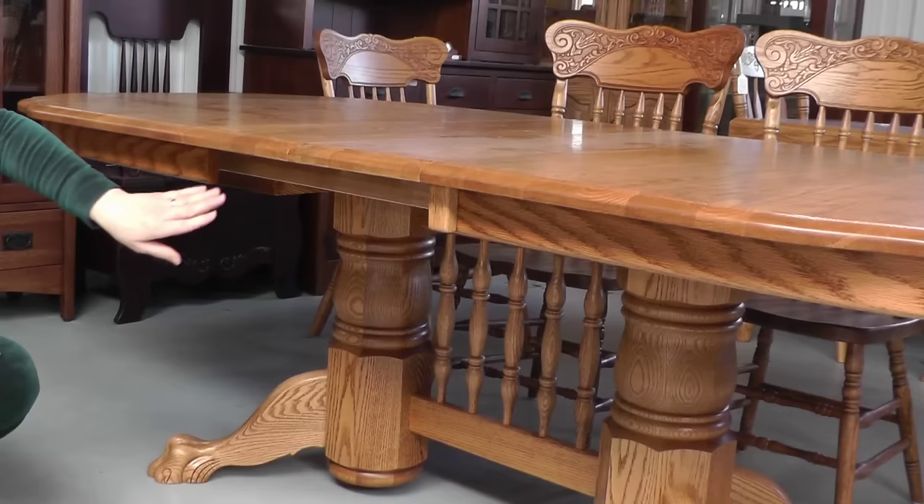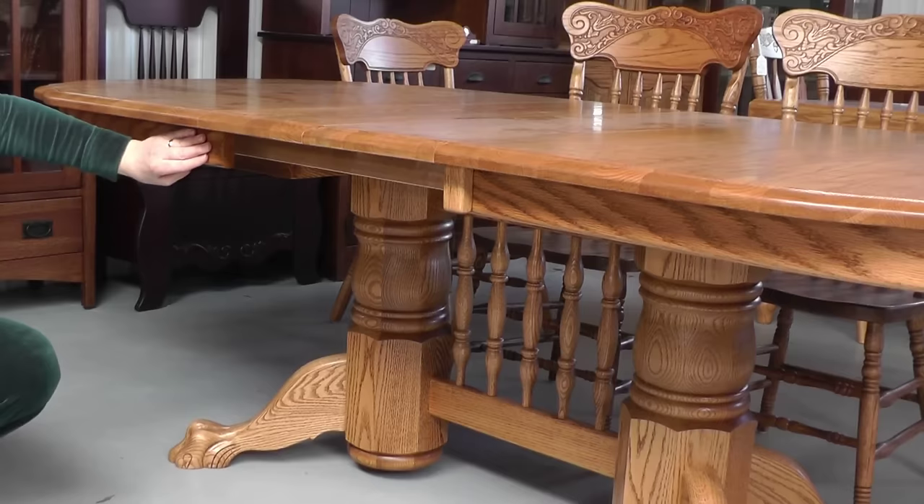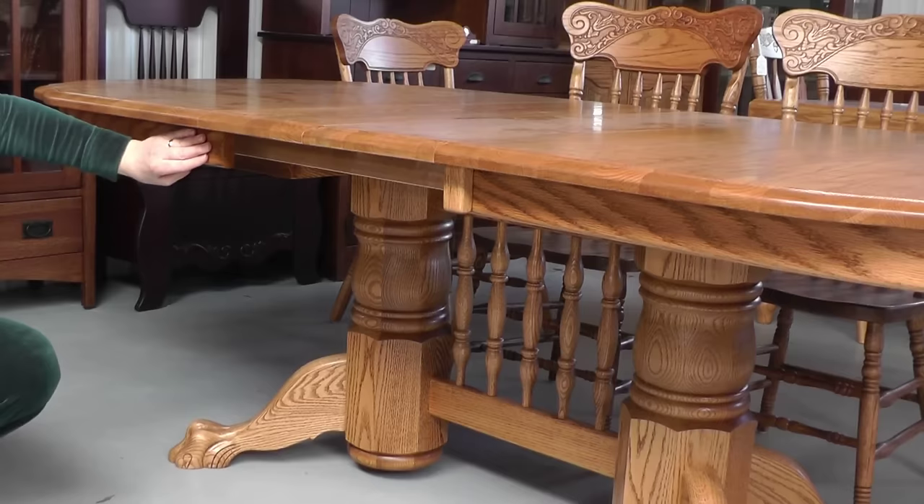This is also a good example of a table leaf that's unskirted. Here's the apron of the table — each of these leaves don't have a skirt, so you will see underneath. It's always your option if you want to have leaves skirted or not, but this is how it looks on a table when the leaves are put in and they don't have a skirt on them.